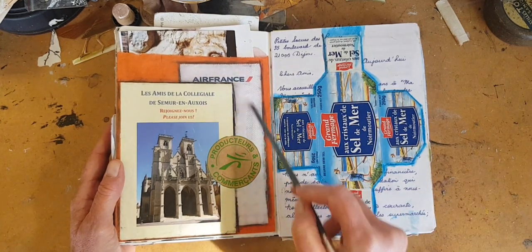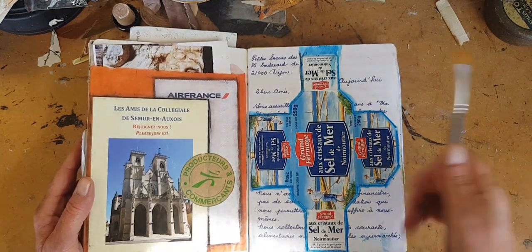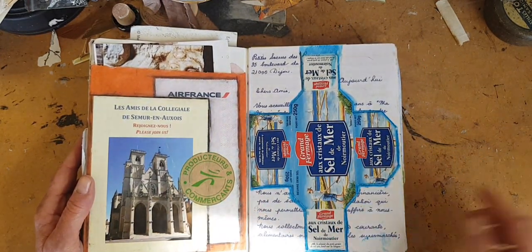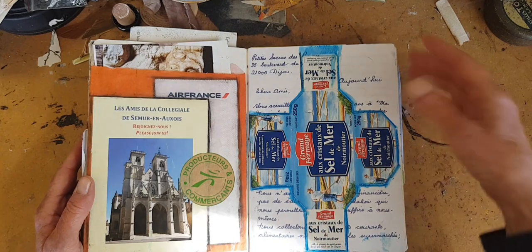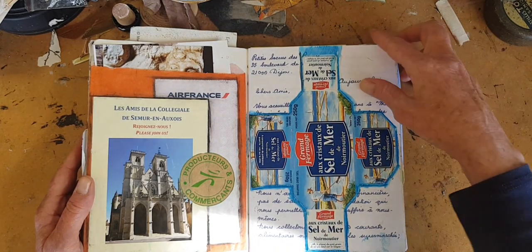This is a napkin that came with the water. Again, if you can't draw, there is no drawing involved in this layout here. This is from some butter — but it's French butter, okay — so I just opened up the cardboard container and added my text.